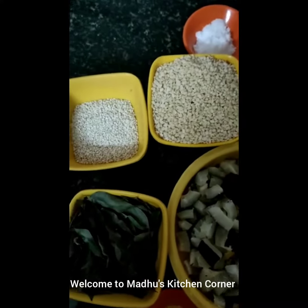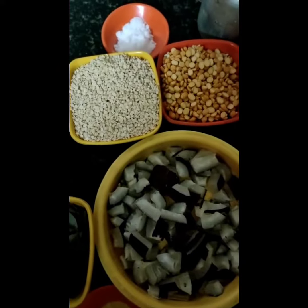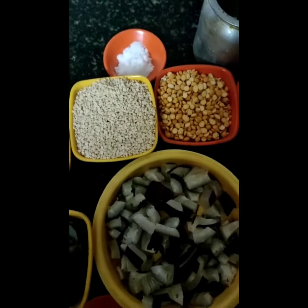Hi friends, today I am going to make coconut powder which is a perfect pair for idli, dosa, and hot rice mixed with ginger oil or ghee.